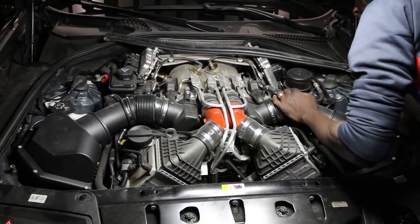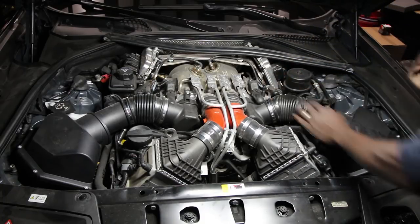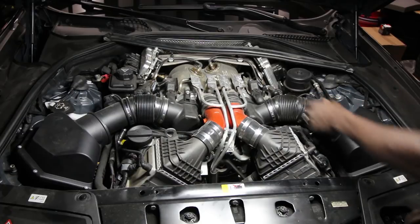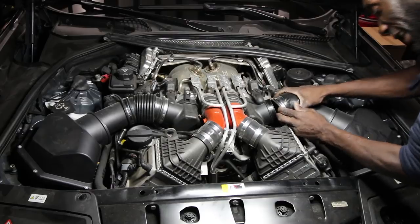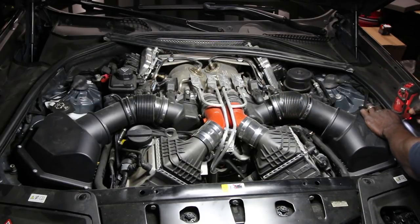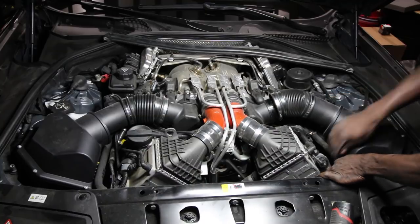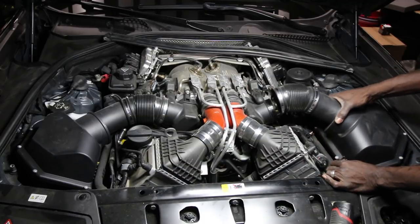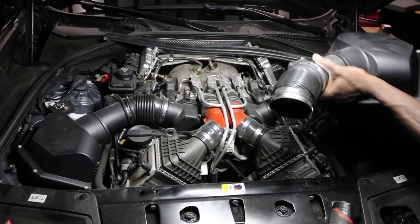We're going to unplug the mass flow air sensor here, and then we're going to transfer this over to the other one. So once you disconnect that, slide it off. I'll move this hose. And one's out.